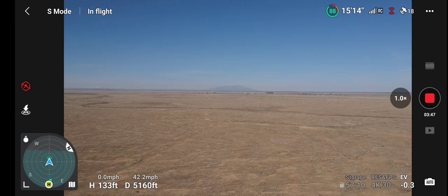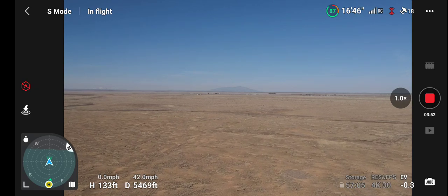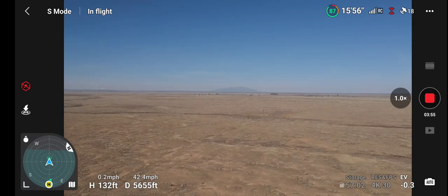There is good RC right there — all the bars. Out over a mile.